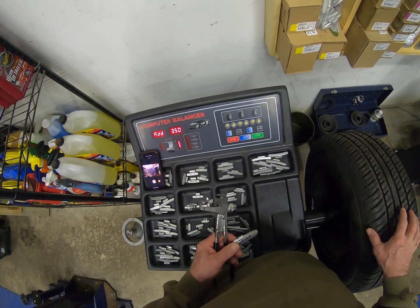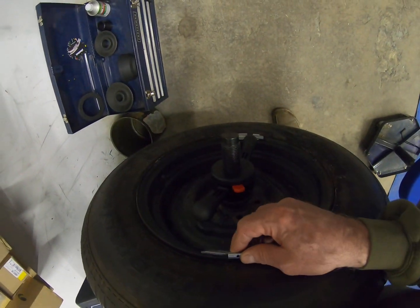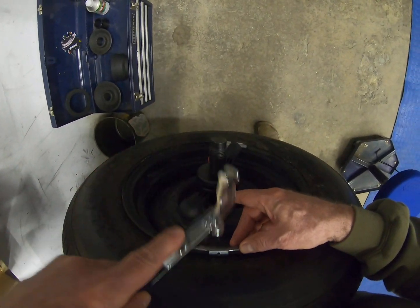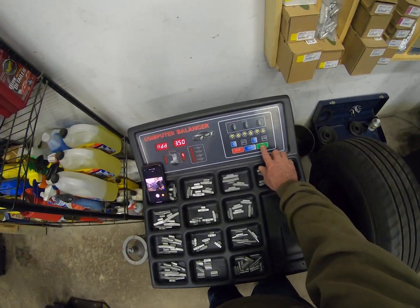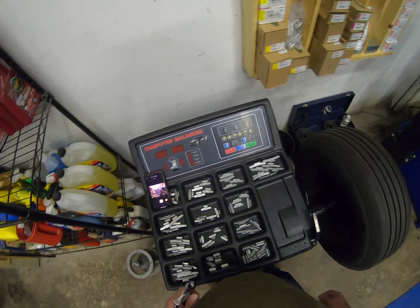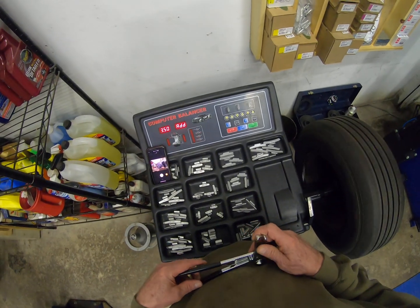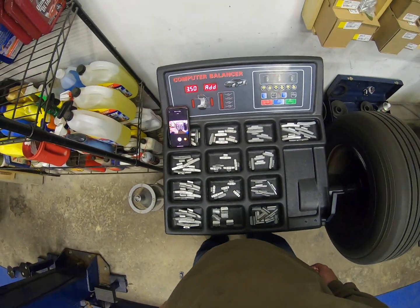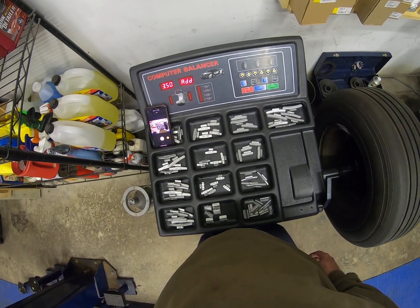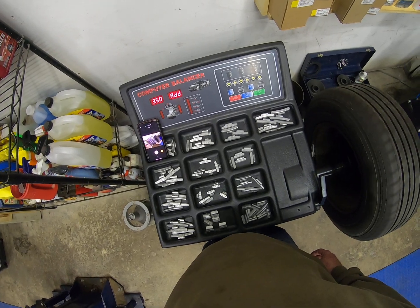What we're going to do is get all five lights lit and drive this three-and-a-half ounce weight to the outside. Rotate the tire by hand, start it up. Now we're going to take that weight off after the wheel stops spinning, and put that three-and-a-half ounce weight on the inside.